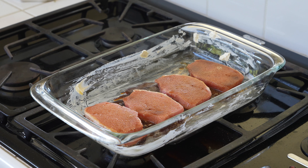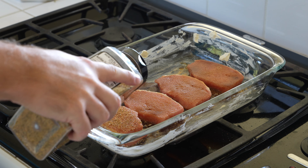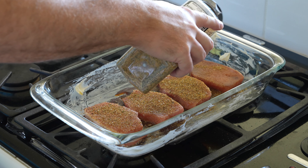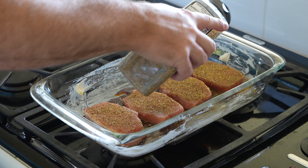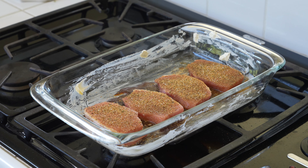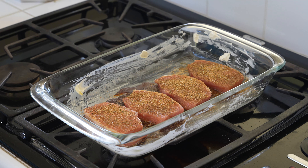Now this next thing is kind of amazing, and you do need to expand this video's description and click the link to find where to order it online. This seasoning is so versatile — you can use it on pork chops, chicken, and other things too. It just sets it off like a boss.